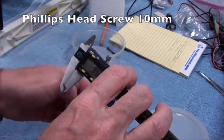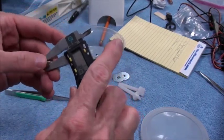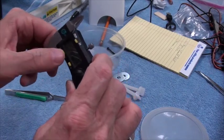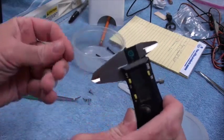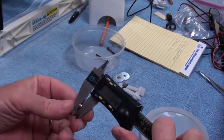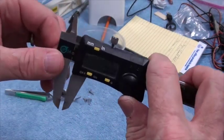I'm going to determine what pilot hole size I need. I'll measure in fractions of inches because that's the drill I'm going to use. This screw is seven sixty-fourths diameter.